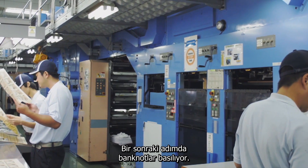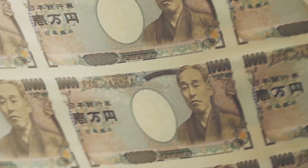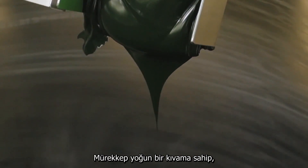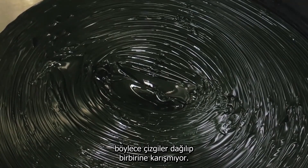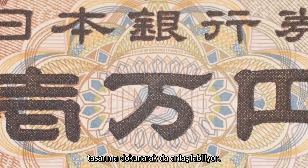In the next process, the notes are printed. Special techniques are used for the ink too. It's thickly blended so lines stand out in relief. This technique, called intaglio printing, allows the design to be recognized by touch alone.